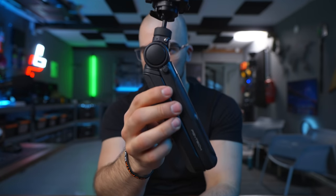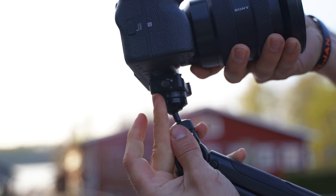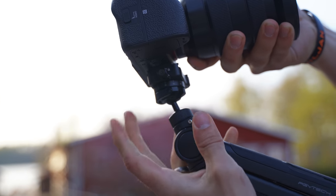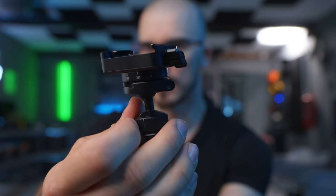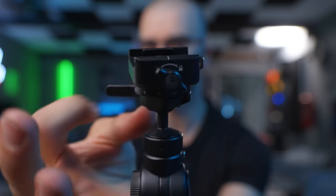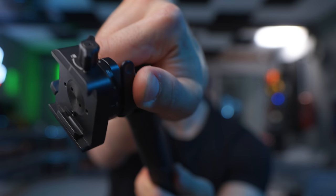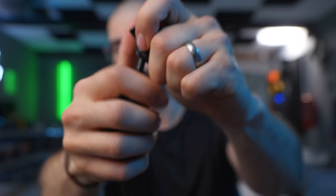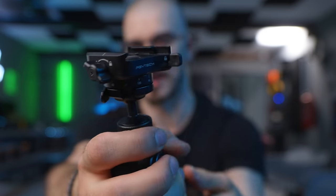It also has a really neat ball head joint on top, which is made entirely of magnesium. It feels very, very high quality. And you have this super clean locking mechanism, which is super easy to unlock but also extremely easy to lock, and it really makes sure that your camera is put into place whenever you lock it.